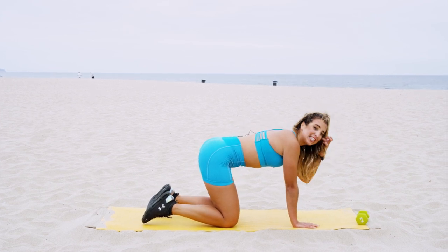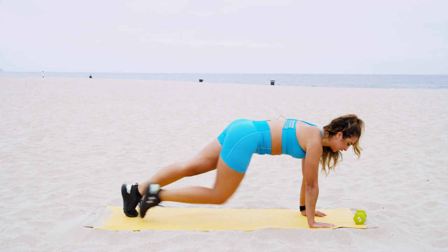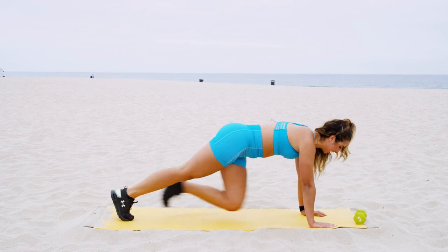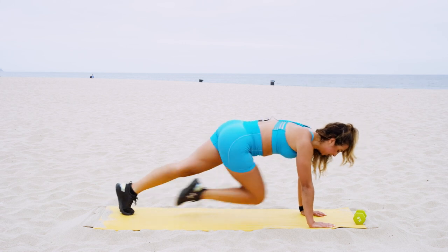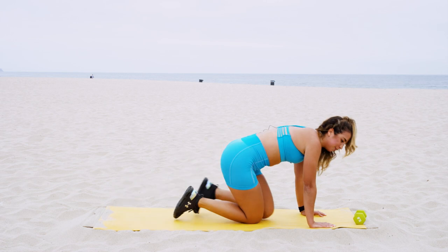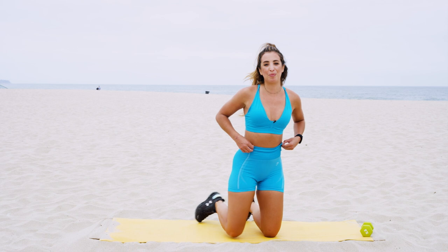As you relax, meet me in some nice slow mountain climbers — same thing, we are here in a high plank, but slow mountain climbers to really focus on our lower half and our abs. Fifteen seconds — give it all you got. Ten seconds. Five, four, three, two, and one — relax, take a deep breath. Inhale and exhale, let it go. Awesome work you guys — I really hope you enjoyed that floor work for lean legs and booty. I will see you at your next workout!